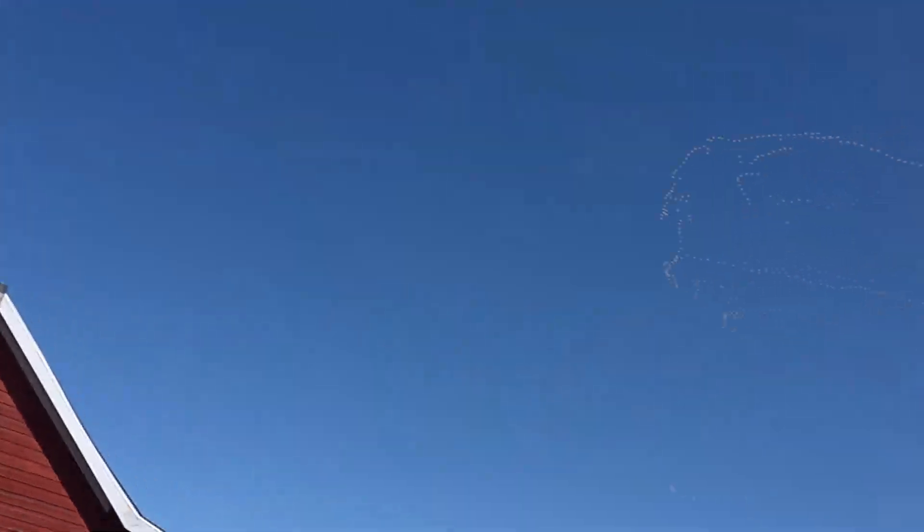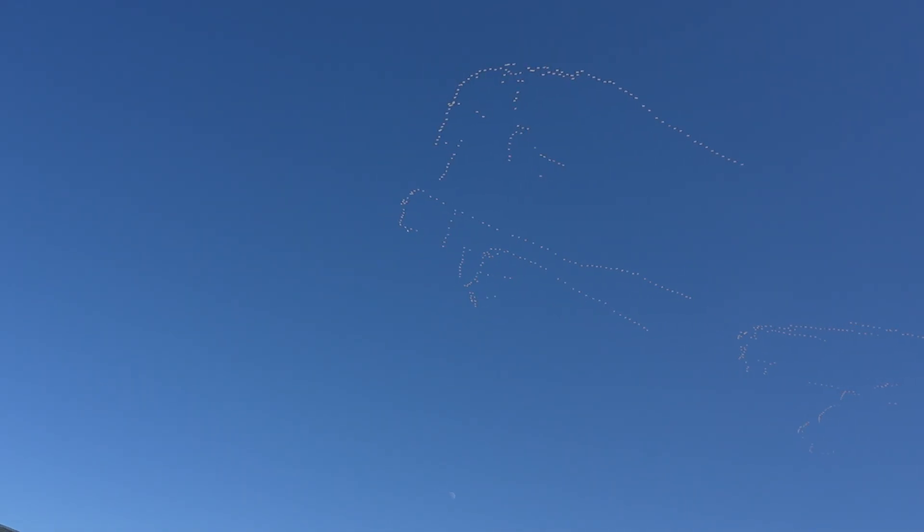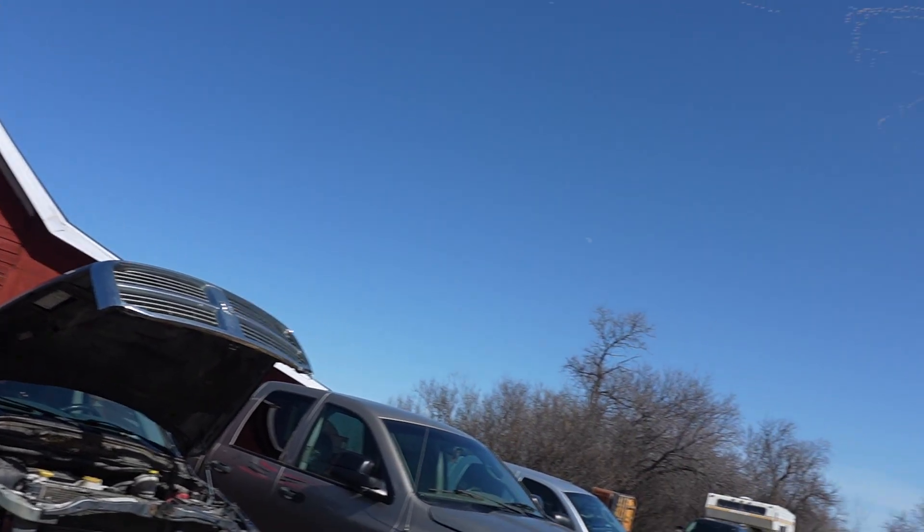Look at these snow geese coming in — look at them! There's hundreds of them.